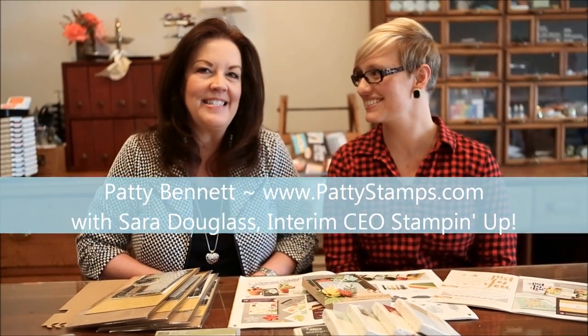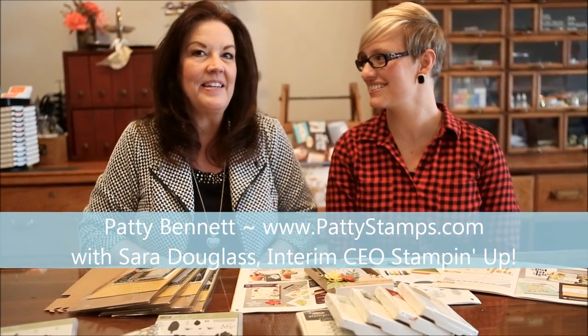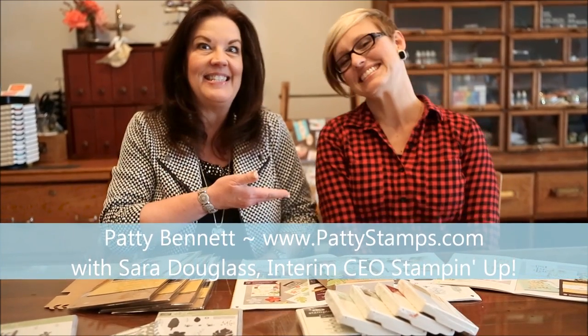Hi, this is Patti Bennett with PattiStamps.com. I'm back with another fun video with Sarah Douglas. How fun is this? We've had a good day today. We've been busy, we've been working hard. So we're crafting at Shelley's house and we are having a blast.